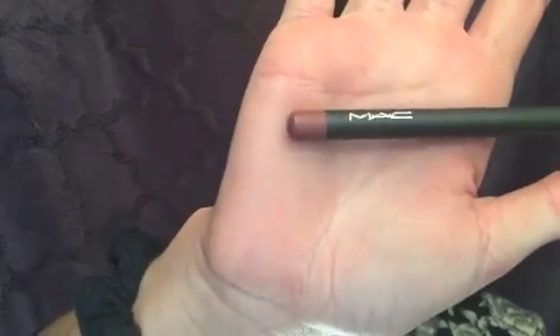Here I'm using MAC's Lip Liner in Whirl to start lining my lips. Now I'm using one of my favorite Bite Beauty Creamy Lipsticks to fill in my lips. Now I'm using NYX Soft Matte Lip Cream to fill in the inner lip. And here I'm just using a small concealer brush to finish up the lips and make sure nothing's going out of the line.